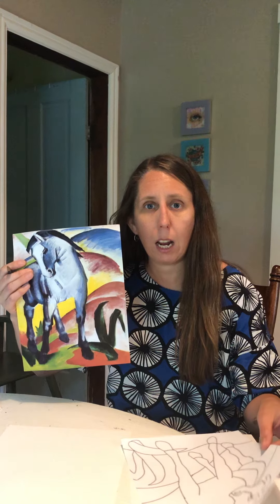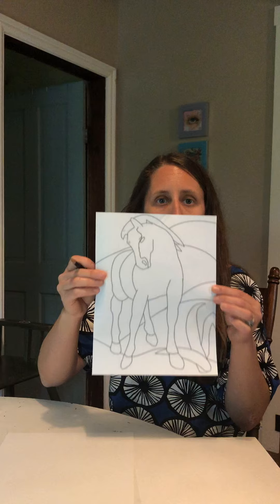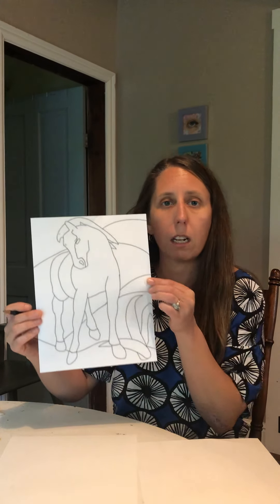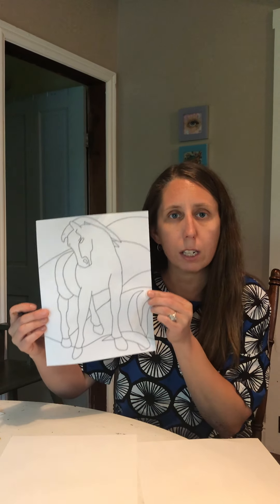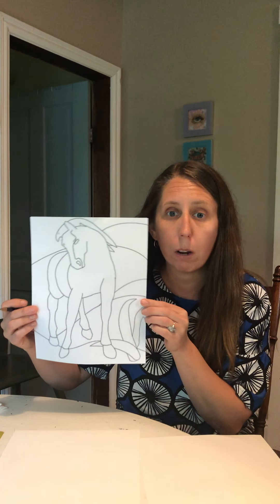I'm going to post a printout that you can print out on your copy machine, also a coloring sheet. This just gives us an idea of how we can draw it — we don't have to draw it just like this one. I won't draw it just like this, and you will probably draw it better than me.